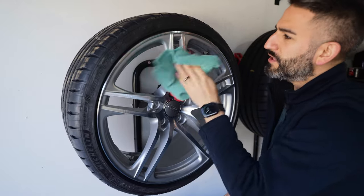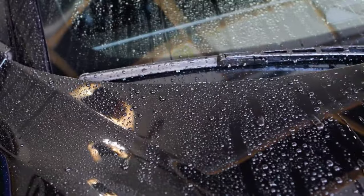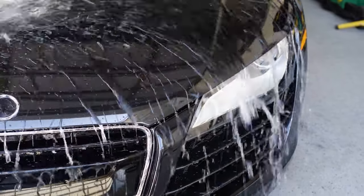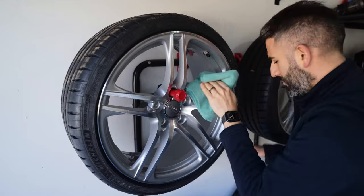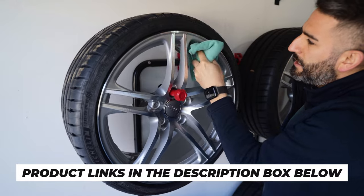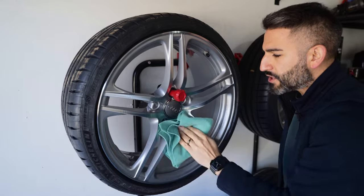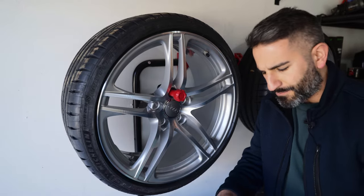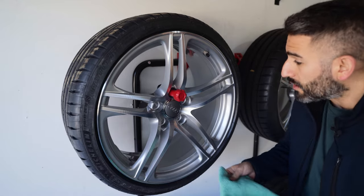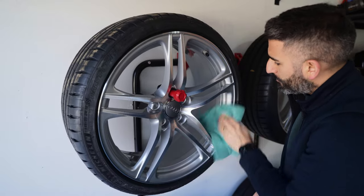Once you do this, you are good. C-Quartz UK 3.0 has been on my car for about a year and a half now and it's been amazing — that's why I highly recommend it. All these products, including this wheel holder on the wall, I'll put links in the description box down below. It's really that simple. And if your wheels are already off the vehicle, it's easy to do it right now. You could also do this while it's on your car — just make sure you clean it really, really well before moving on.